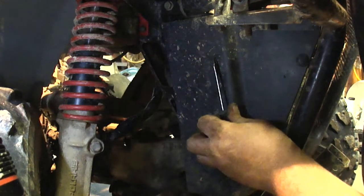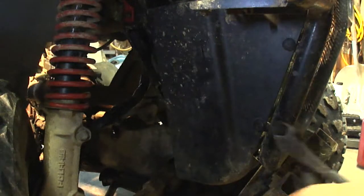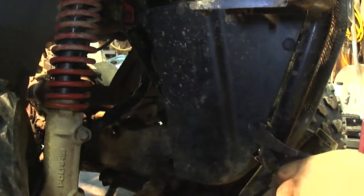This panel here is held on with a couple of O-rings, also three of these barbed panel fasteners. I've got to take this off so I can show you easier where the radiator drain is.